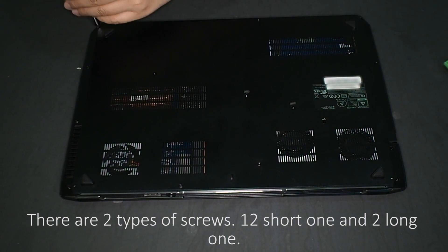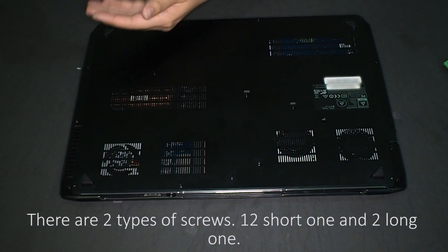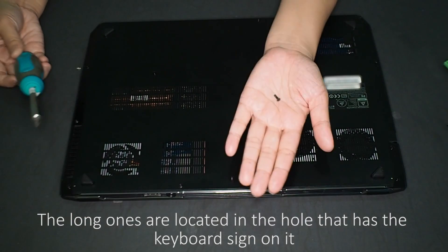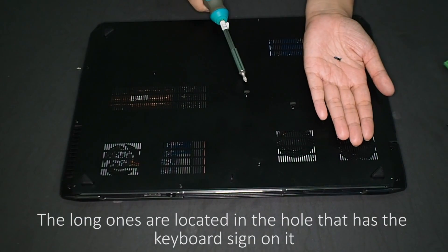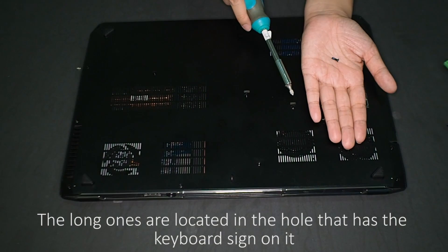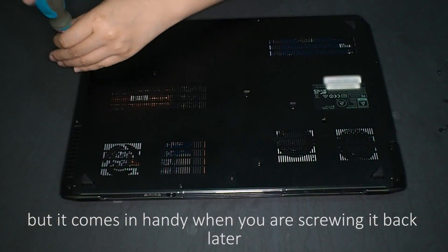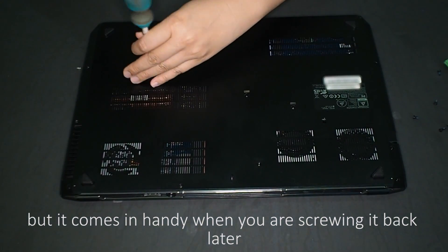There are two types of screws: 12 short ones and 2 long ones. The long ones are located in holes that have the keyboard sign on them. You might not need to know this when unscrewing, but it comes in handy when screwing it back later.